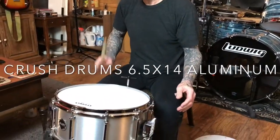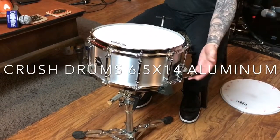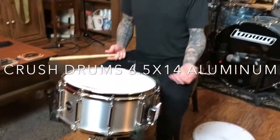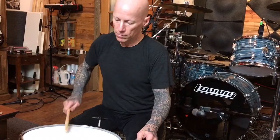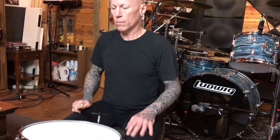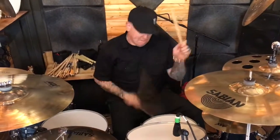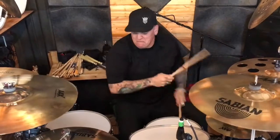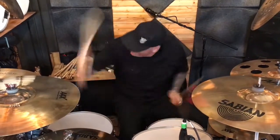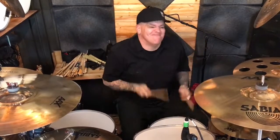See where it's at. Adjust the snare wire noise to where you want it — in the studio maybe you want it tighter; for live sound this is where it is. Nice — sounds good!